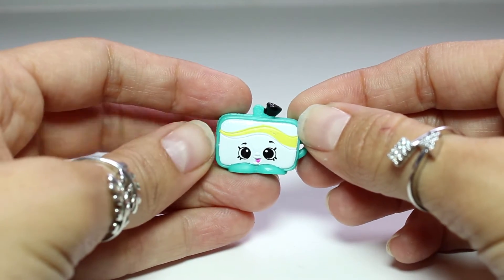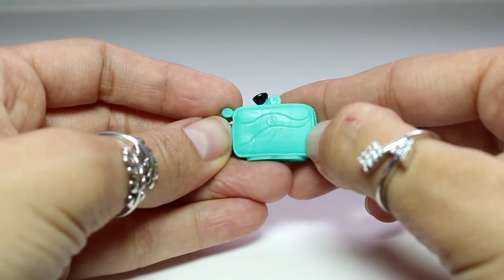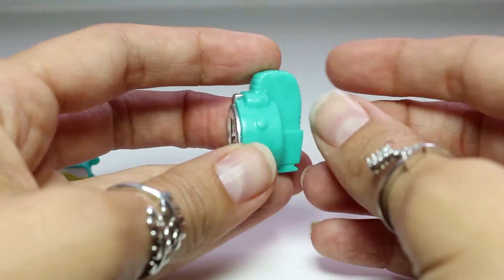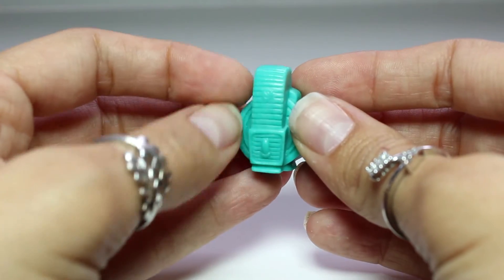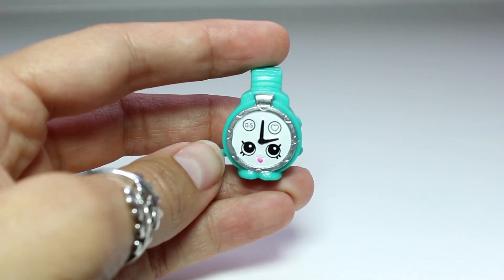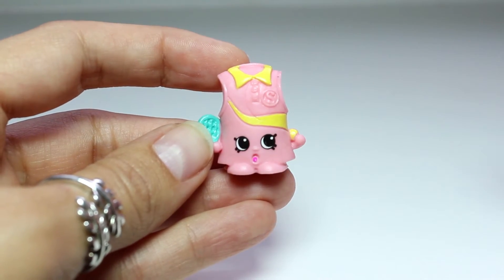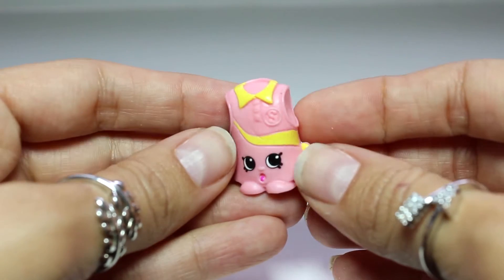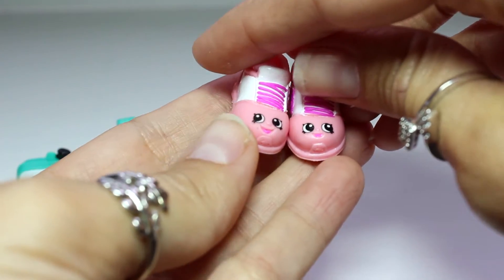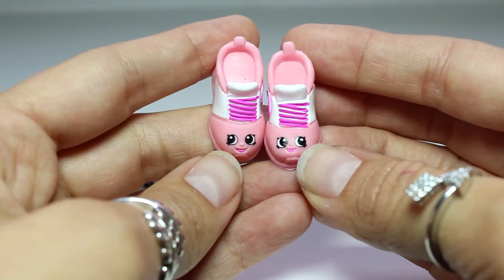Now time to take a look at the Shopkins from the Gym Fashion line. This one here is Tracy Makeup Case — here she is from the back and back to the front with her cute little face. And this one here is Tony Timer, and Tony Timer, as you can tell, is a sports watch. Look at that little strap on the back. This might be my favorite so far. And here we have Trisha Tennis Dress — she has a little tennis racket and a little tennis ball. I love her expression. And check these cuties out: we have Rita and Peeta Sneaker, matching twins! I love the color — pink and white with bright purplish laces. Look at their faces together; they're just too adorable.